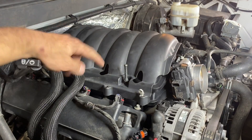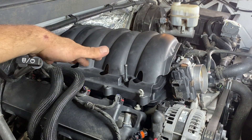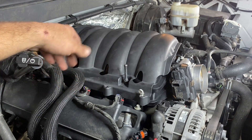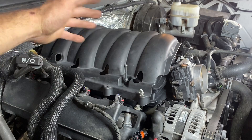Now that our intake bolts are all torqued down properly, it's time to reinstall the wiring harness. I'm going to get up behind the cover of the intake manifold, slap those plastic rivets back in, and then reconnect all of our ignition coils, alternator, and everything like that.